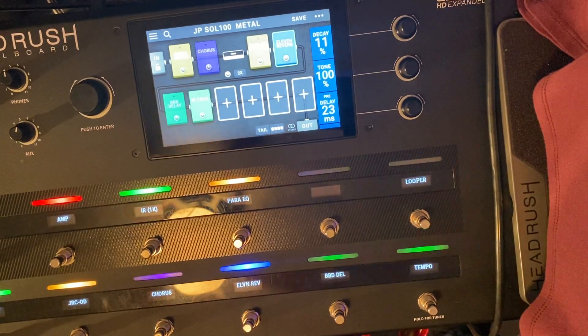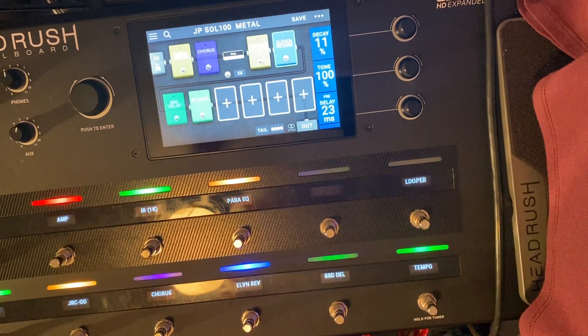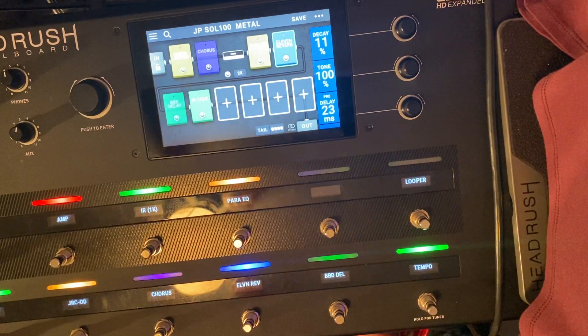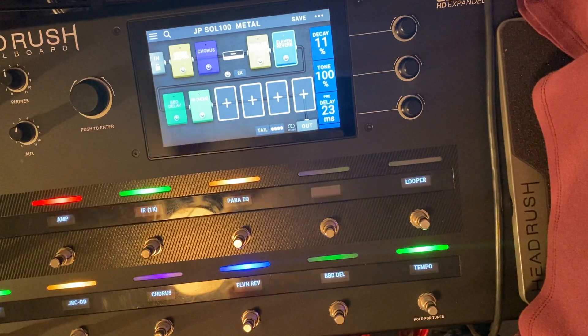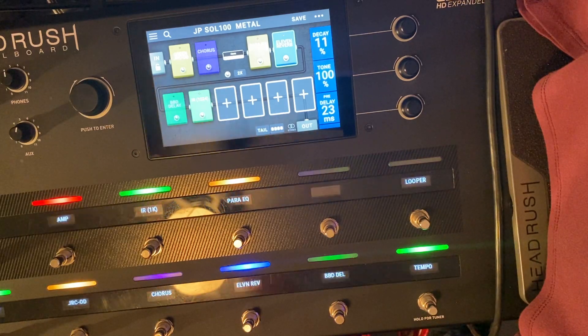You buy it new, it's $1,100. You can get them used for about $700–$800 now. I know it's an older unit. On the other hand, the Fractal stuff is sometimes double or triple the price — especially if you're using the rack mount stuff with Fractal, then you've got to buy expression pedals and the board and stuff like that. You don't even want to know how much I paid for my Fractal unit and expression pedals.